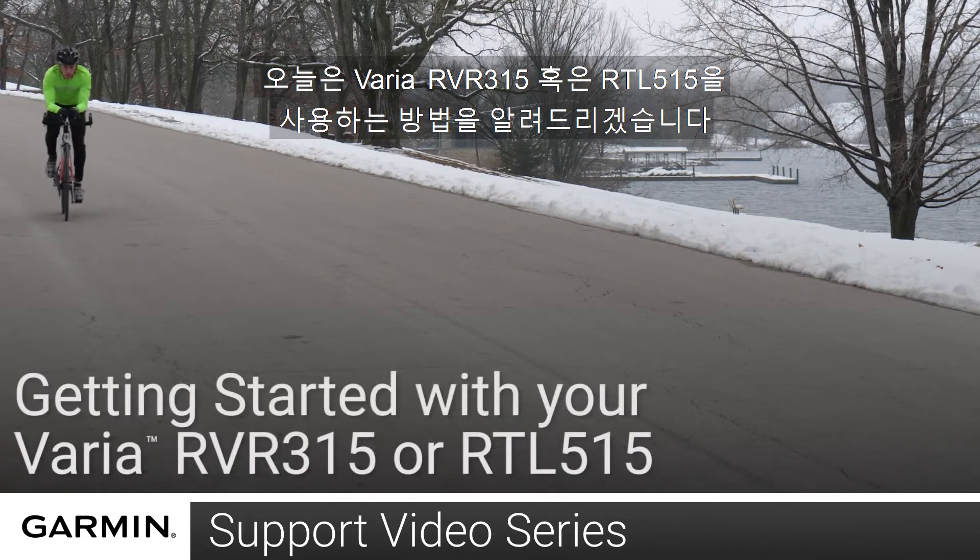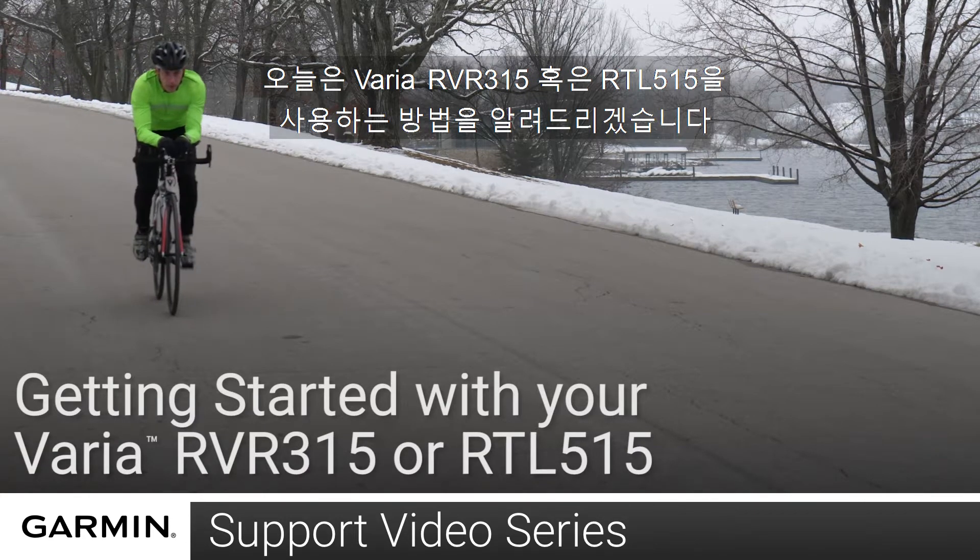Today, we're going to show you how to get started with your Varia RVR315 or RTL515.